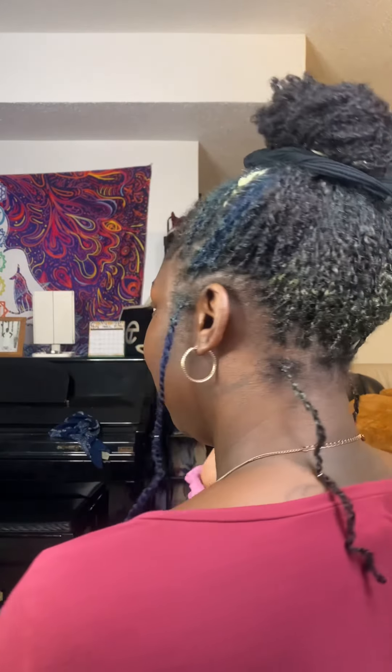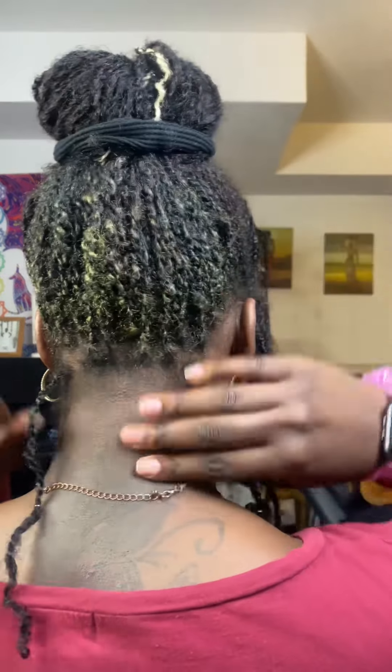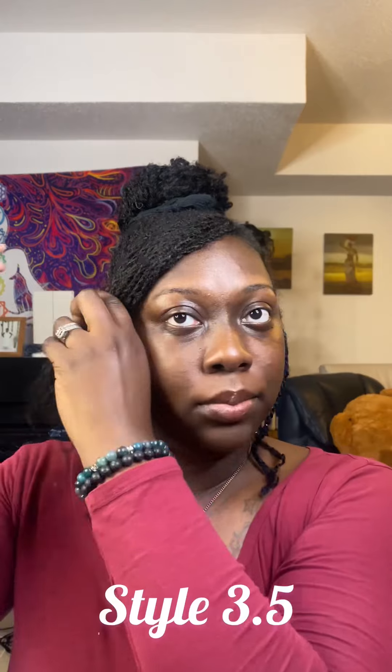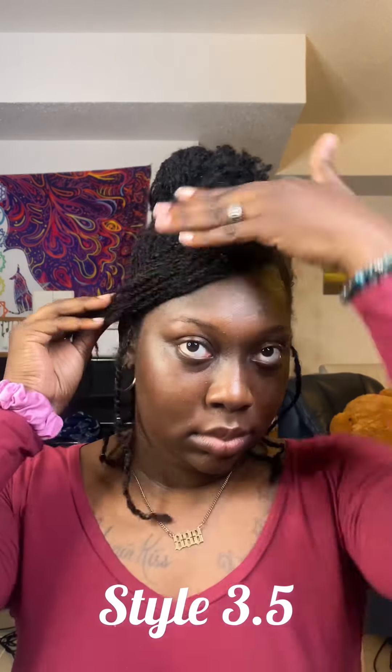Then I'm gonna take my scrunchie and just put it over the top — just like that. That's it, minimal effort. I left the bang out and that is style number three. And of course, style three and a half: if you don't want the bang in your face, you can do a little swoop.